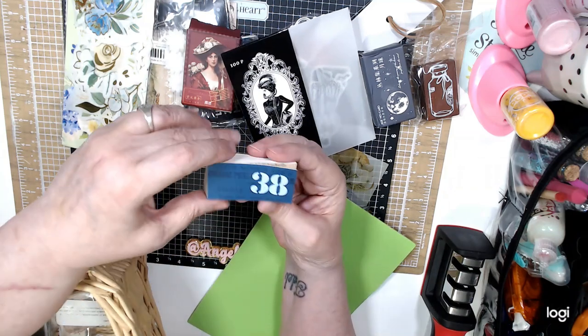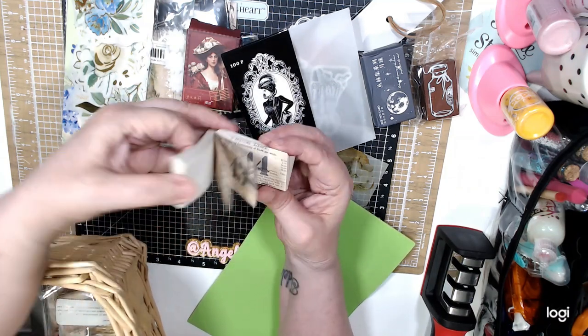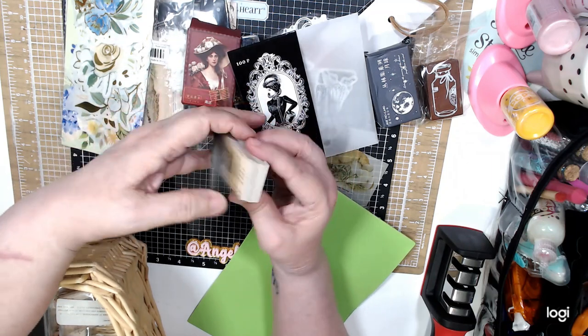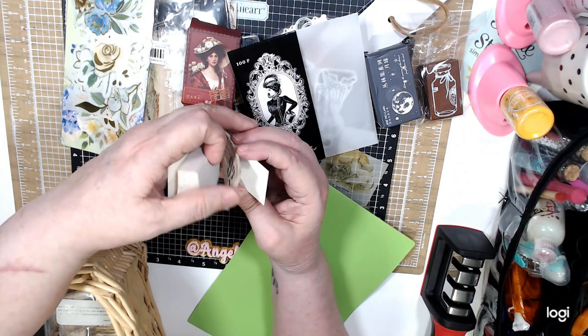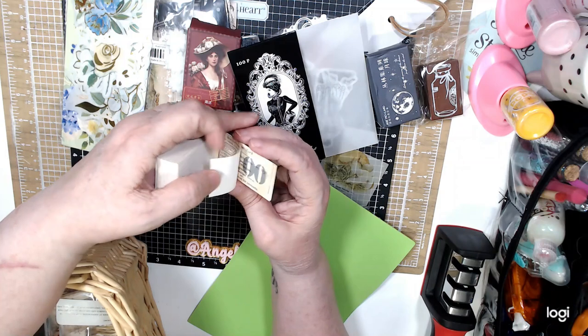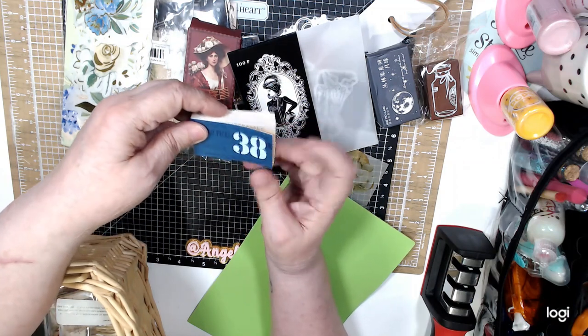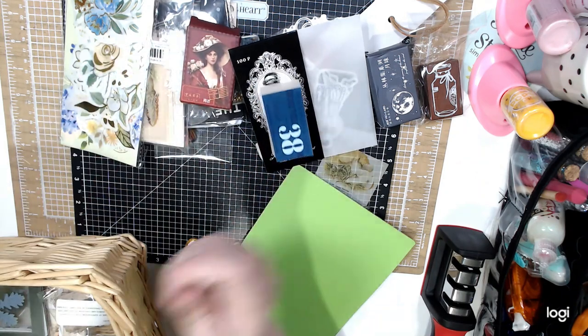I bought this little book too — it's like numbers. You get the numbers up to a hundred. This was 79 cents, I think.